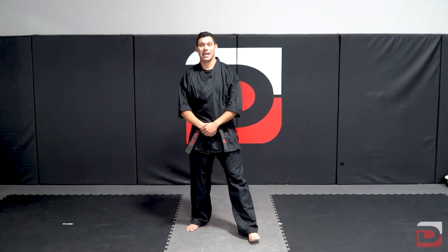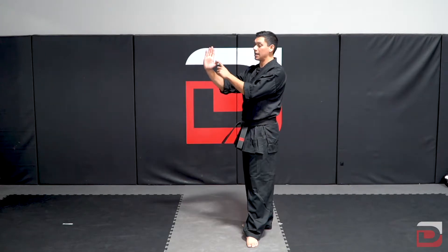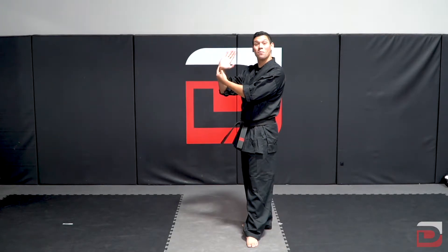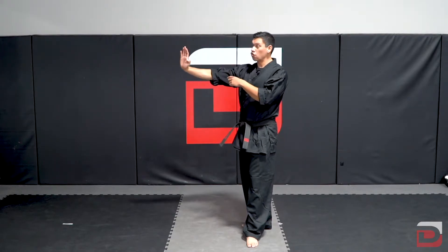Nightmare. I would use my back hand and open up my hand, hitting with the bottom of the palm. My thumb is going to be tucked in the back. It's making a straight line towards the collarbone.